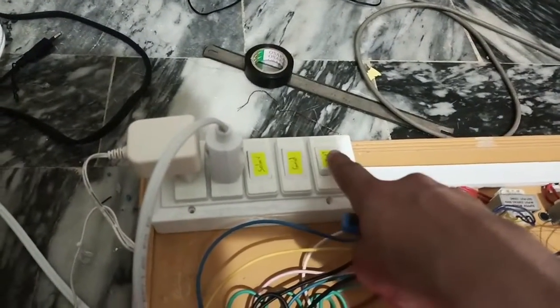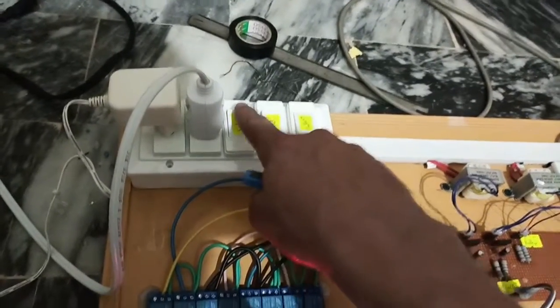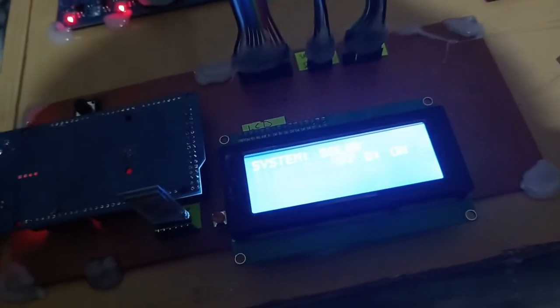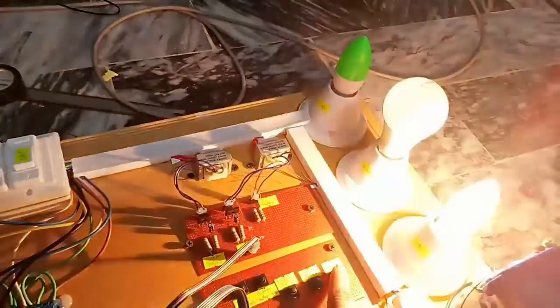Battery is on, grid is off, and solar is also off. Now let me turn on the solar. When battery and solar are on at the same time, the load is transferred to the solar because our first priority is solar. Now let's check: high priority, normal priority, and low priority — all working. Let me also control it with the mobile phone.